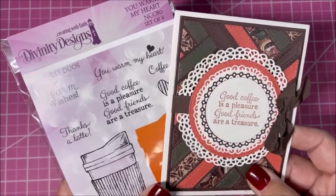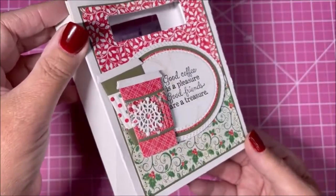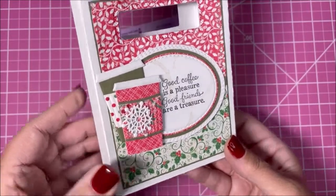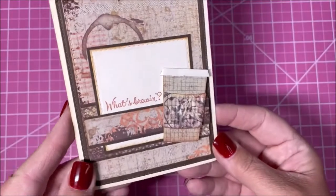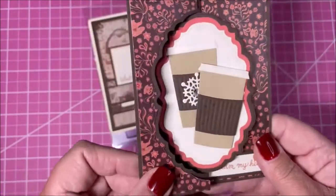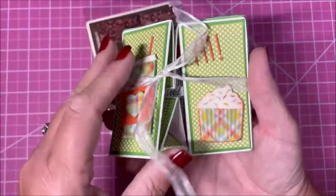Here we have some projects showcasing the Beverage Cup die set. First we have a card caddy and gift bag — a hint to give some Christmas items in there. What's Brewing — here we have our Vintage Label Flip Fold card. And here's a fun card.